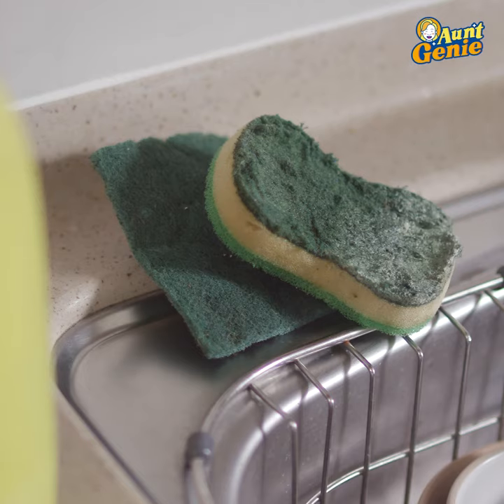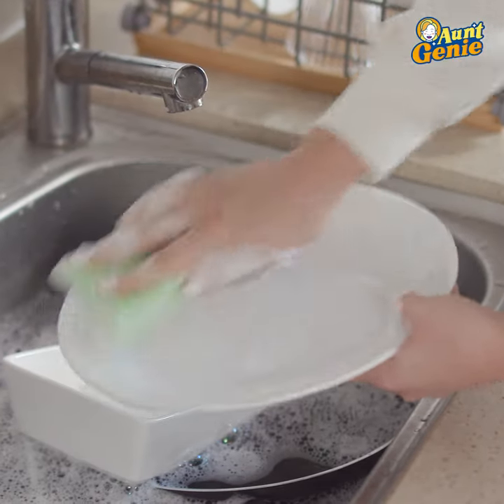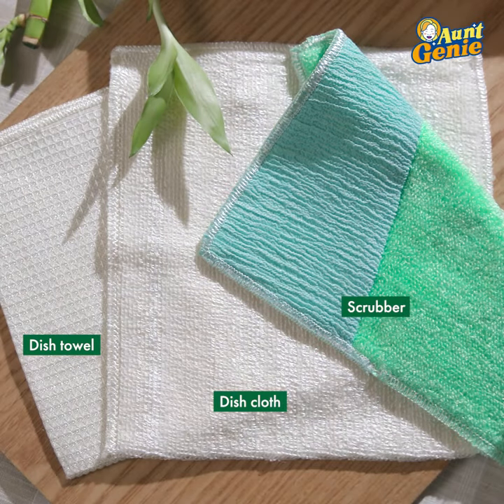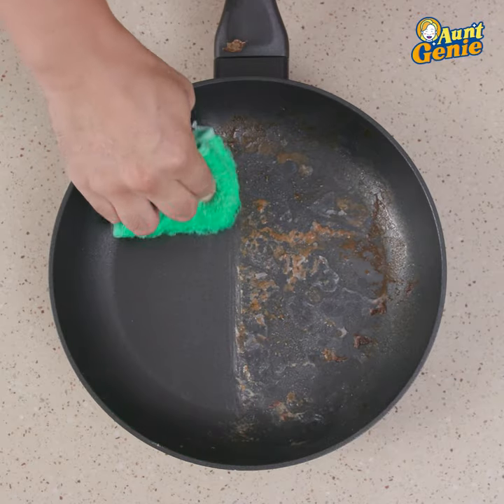They are very bacterial, and honestly, you have to use a lot of products, whether it's dish soaps or harmful ingredients to both your body and the environment. Let me introduce you to Aunt Jeannie's 3 Kitchen Towel Set. Super clean, ultra absorbent, reusable, and most importantly, they won't scratch anything.